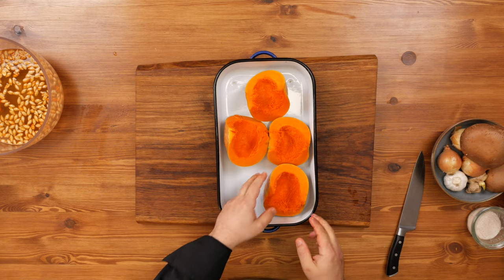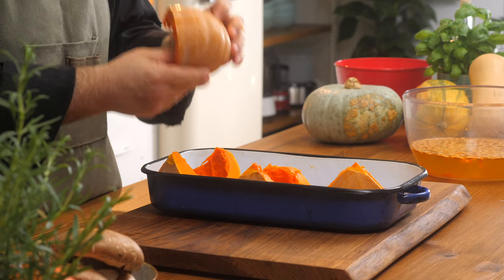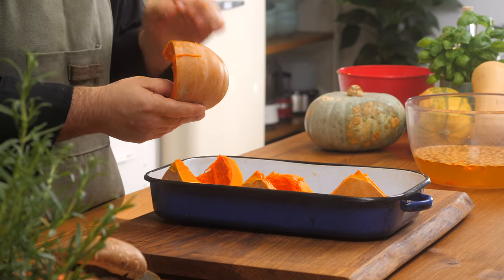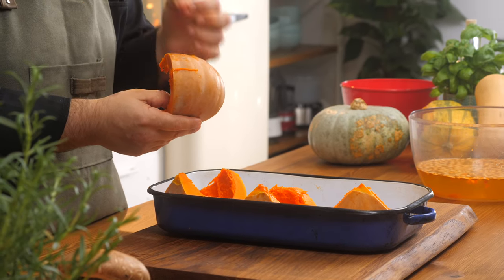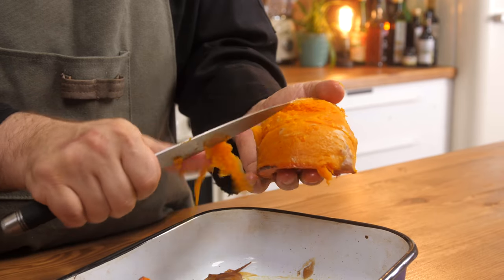So here we have our squashes — they're ready to go. I'm going to drizzle some olive oil, but before I do that I just wanted to quickly talk about the skin. The skin on these types of squashes is not edible — it's really thick, it's a bit chewy, and it really doesn't taste great. Instead of trying to carve and peel because it's so hard and difficult, I'm actually going to roast them. When they cool, the skin will just be able to pull right off.